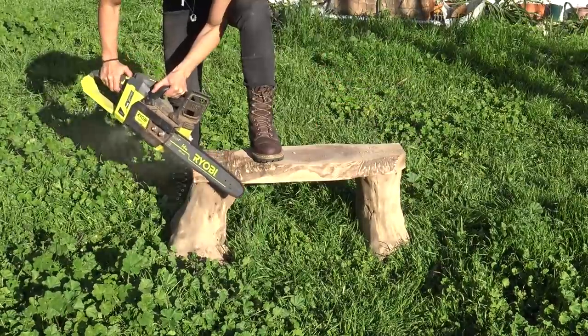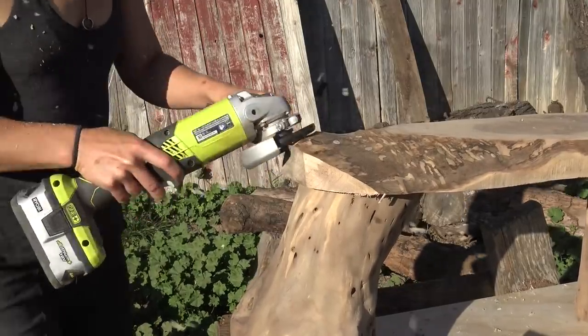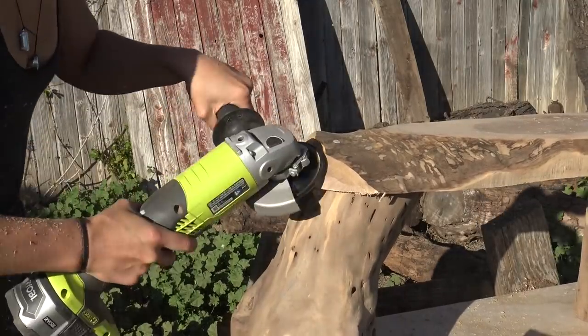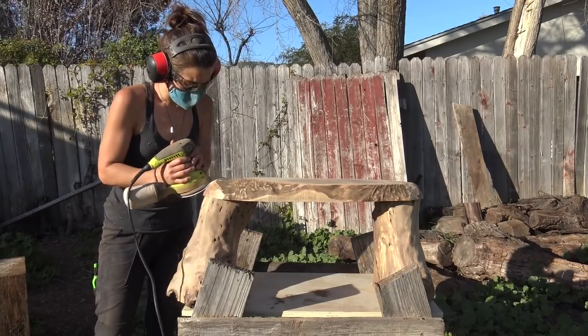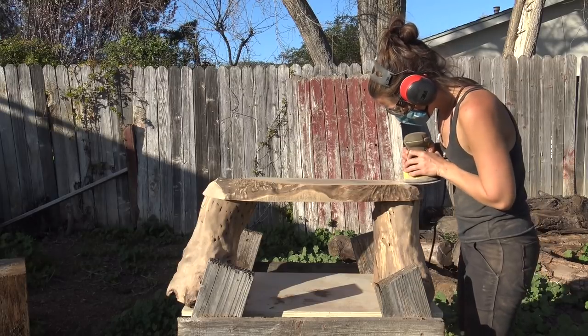I thought the edges of the slab made it look a little too square and didn't match up with the legs, so I ended up rounding them over with a chainsaw and then turboplaning again to get a better grade, and then sanding it smooth. In hindsight, I actually like the squared edges better — but it's too late now.